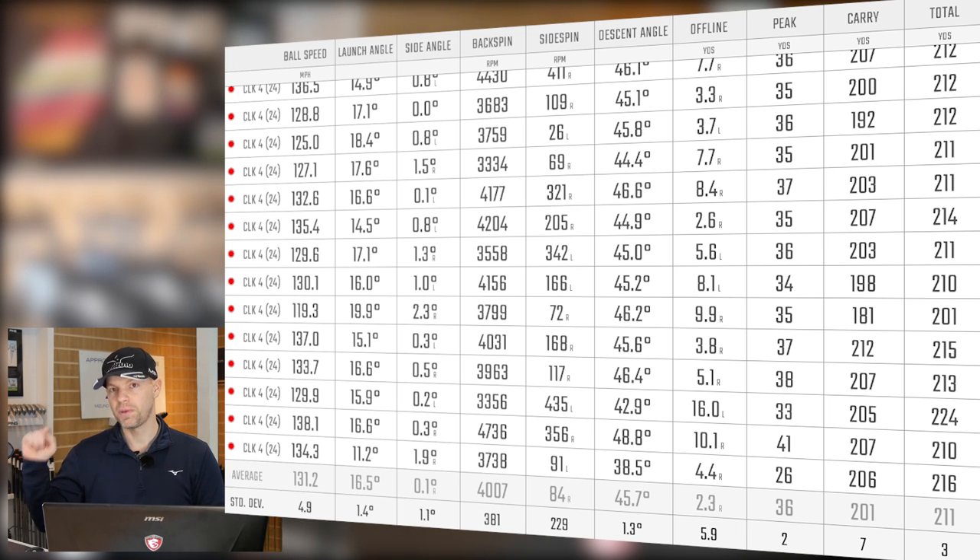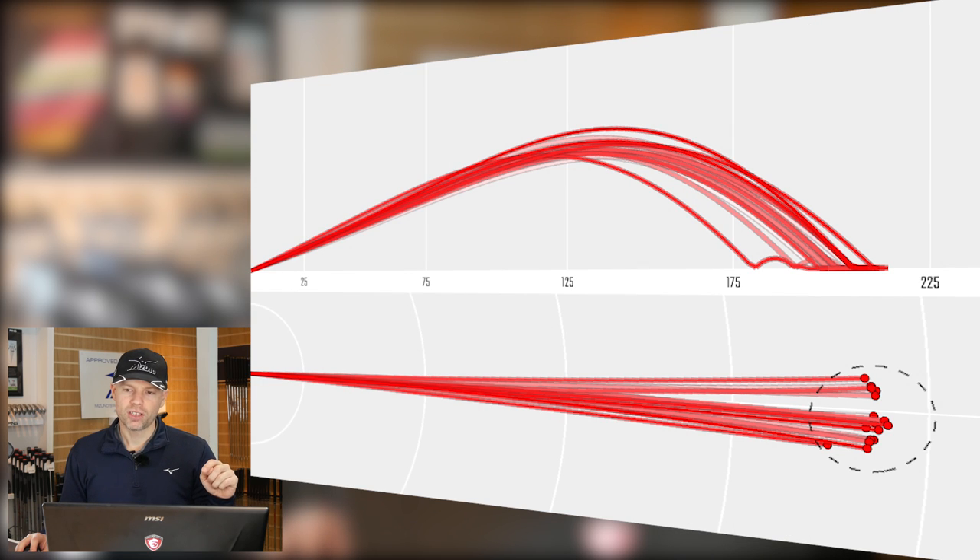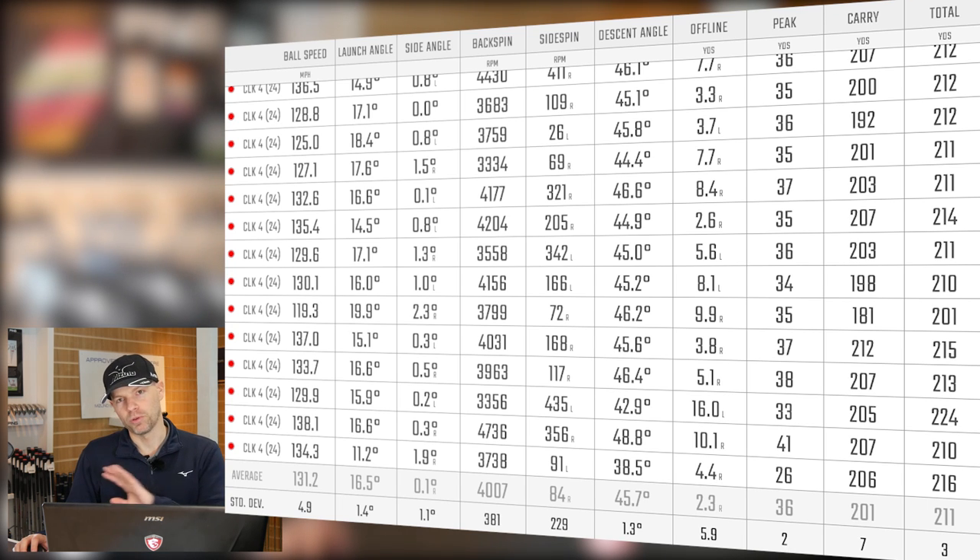With a decent amount of ball speed, launch and spin, they peak height well. At normal speed I'm peaking up at 36 yards — with 36, that's descending at 46 degrees, going 201 yards carry. That is stopping on any green unless it's made of concrete. As you saw before, I can then dial the height up if I need to. Now looking at the flights — there's one shot in there we'll completely ignore as it makes the dispersion ring look a lot worse than it actually is — 119 miles an hour, it was a poor shot. I'm a human being, I do hit the occasional rubbish shot.